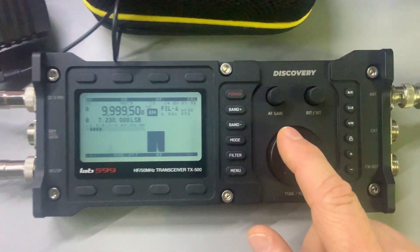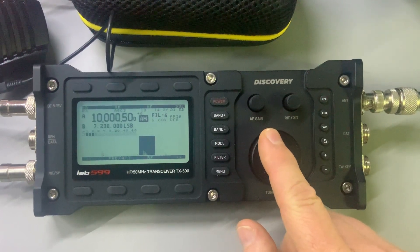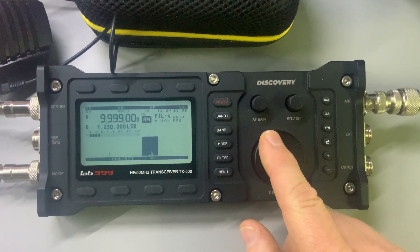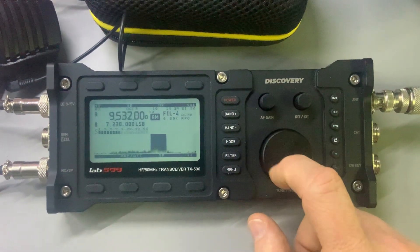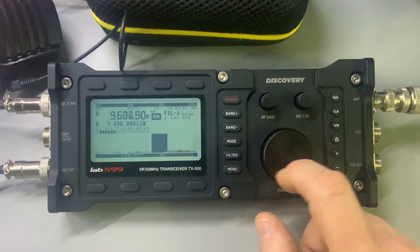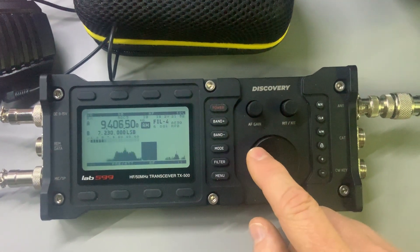That's the 31-meter band here, just jumping around on the TX-500. It has kind of an intelligent encoder — I've got it set to that setting where the faster you go, the faster it moves around. I like that; it makes it very easy to hop around the bands.